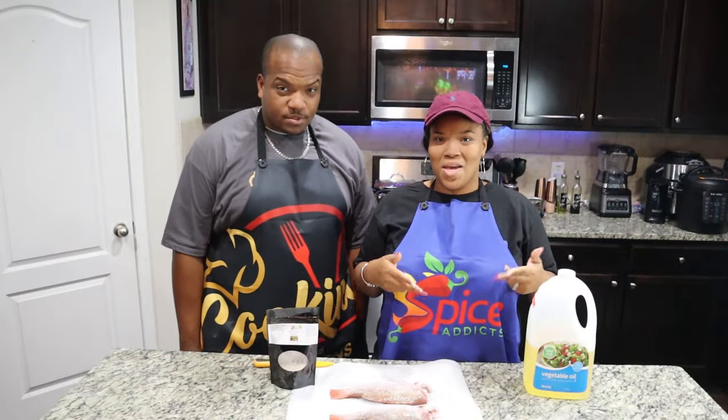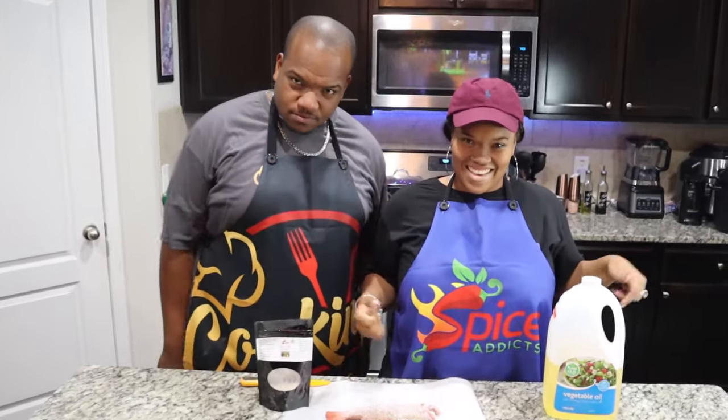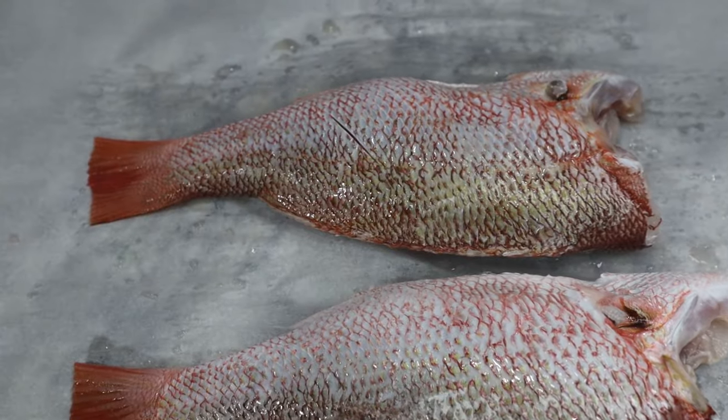And what are we doing today? We are making fried red snapper! So we are trying it for ourselves.